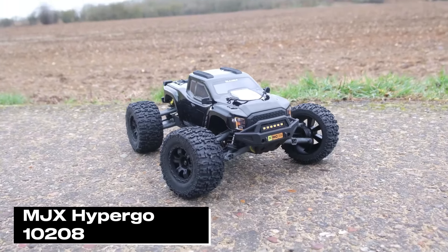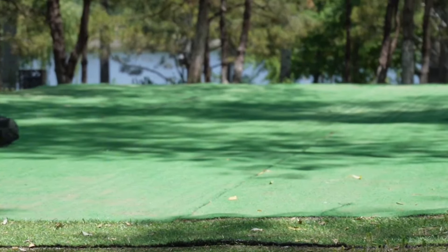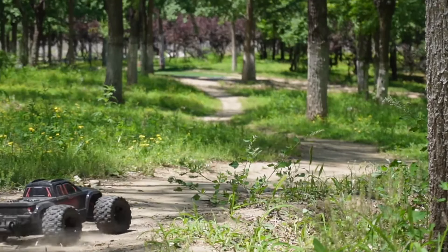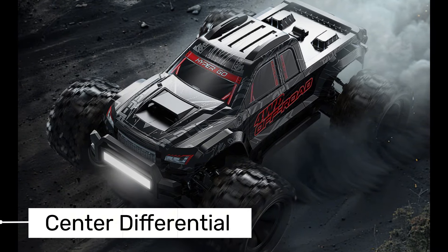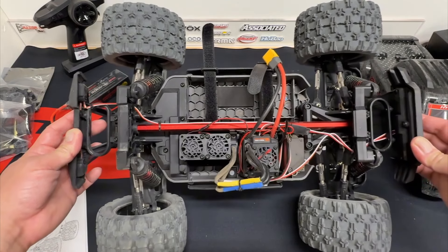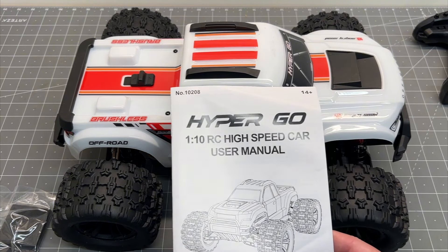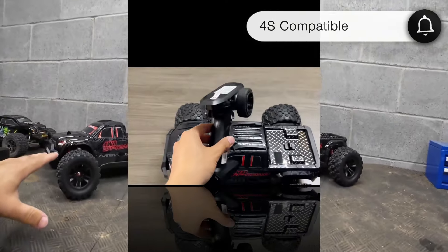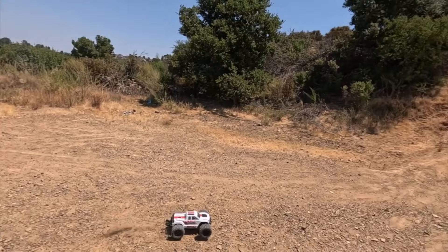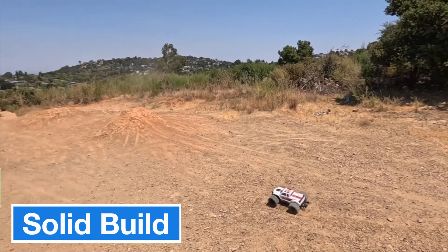Now we're here with one of the most talked about models in the RC world, the MJX Hypergo 10208. This second version offers a range of new features and improvements over the first. One of the most notable features is the center differential, which boosts the car's maneuverability, helping it stay balanced in turns and reducing the risk of rolling over. After testing it on various surfaces and speeds, it achieves impressive acceleration, especially with a 4S battery. While it comes with 3S battery support out of the box, it's also compatible with 4S for extra power. The MJX Hypergo 10208 has a solid build, performing well in tough tests like 20-foot drops and big jumps.